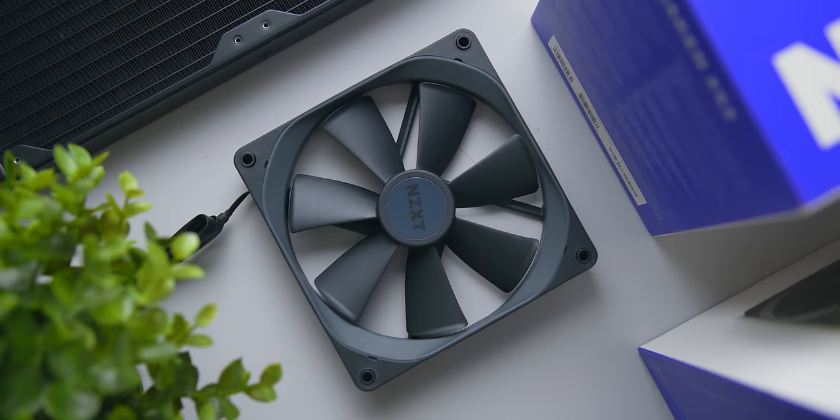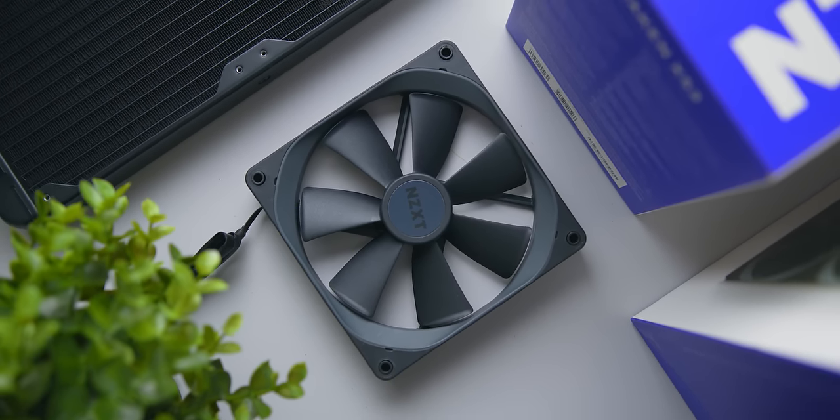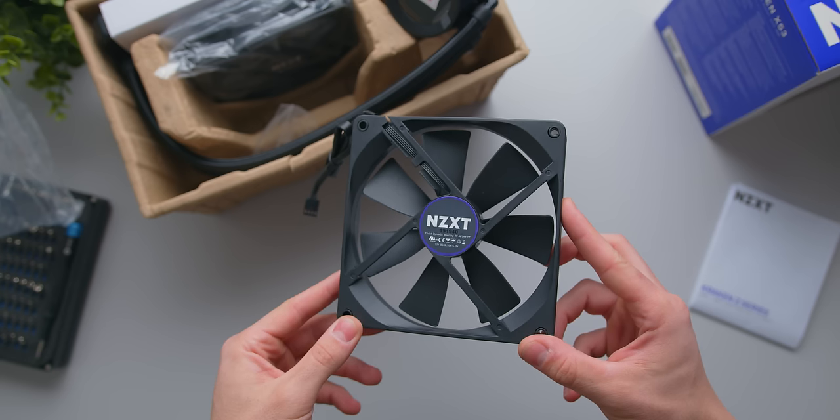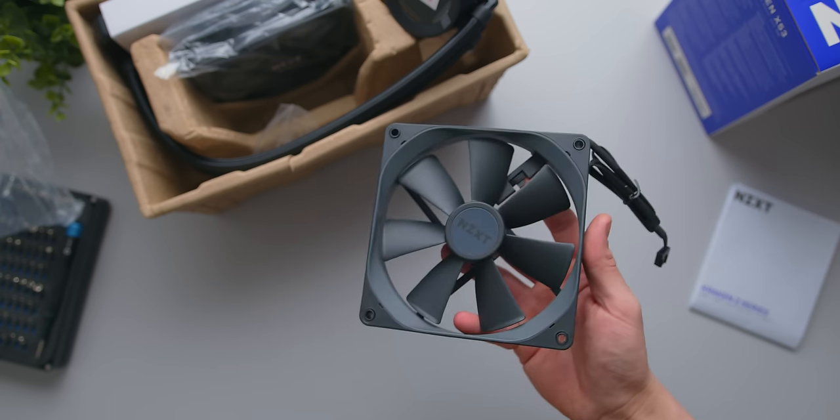For those wondering what the fans sound like, they are using the same AirP fans as before — definitely some of the better stock radiator fans I've tested, but still a long way to go before they're as good as Noctua's.